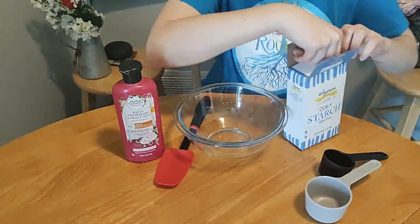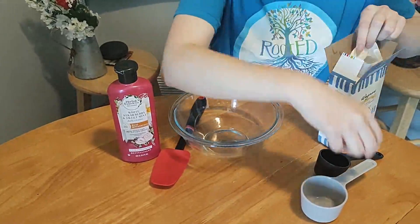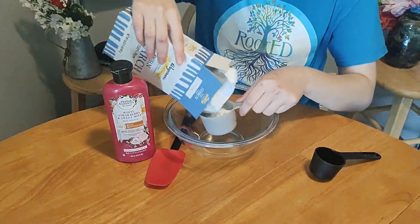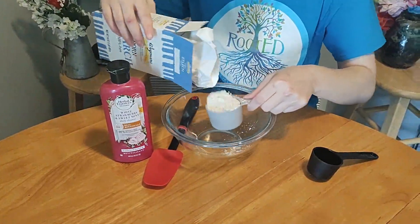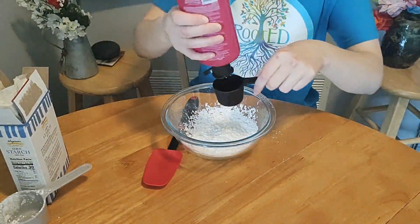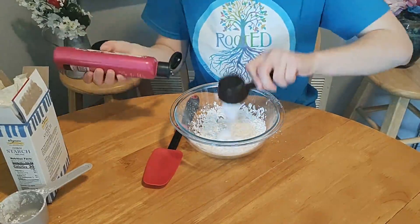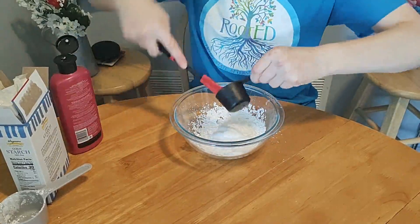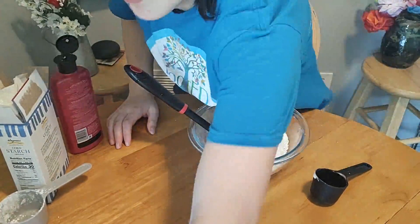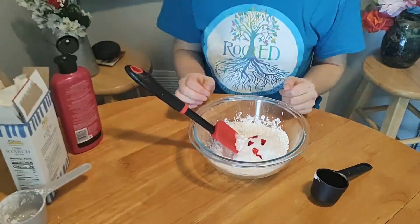Now we're doing the cornstarch and conditioner mix. It's going to be the same measurements as last time — half a cup of cornstarch and a quarter cup of conditioner. Any brand of conditioner works; I just grabbed what was in my shower. Try to remember to mix the food coloring in with the wet ingredients — I remembered just in the nick of time.